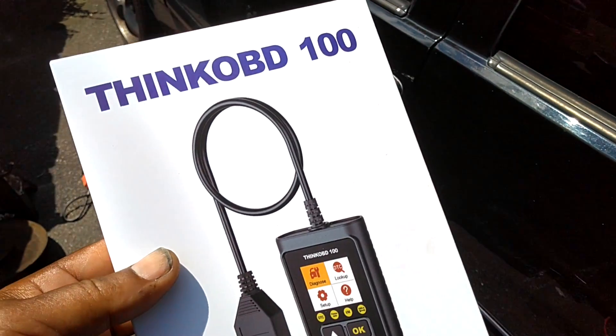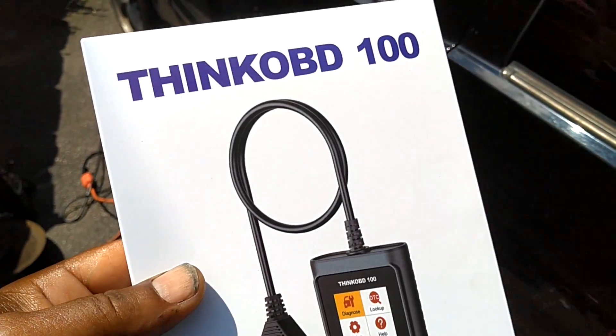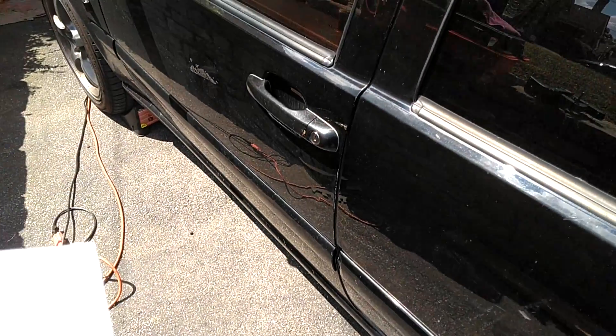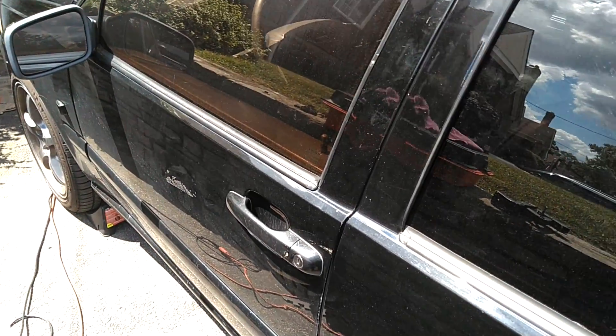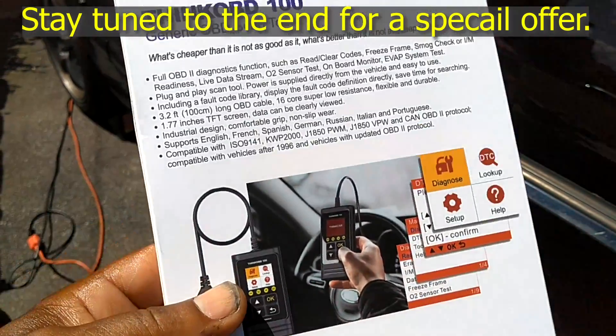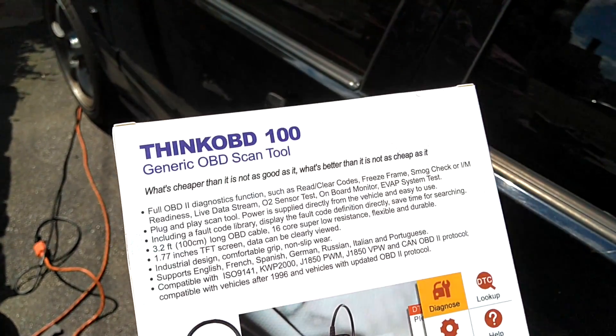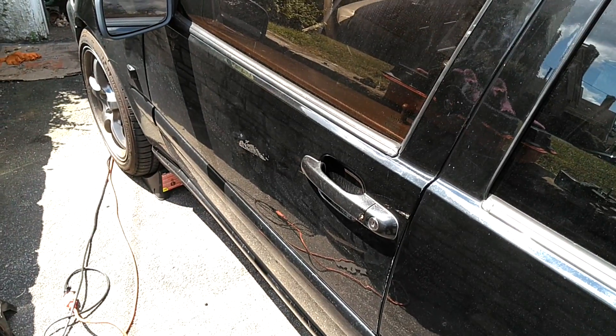I have received an OBD2 scan tool to review. Let's check it out and see what it does on Byron's car. We know Byron's got some errors. Hook it up and see what it finds about the ETM and ABS light — those are the two things that are plaguing this car right now.